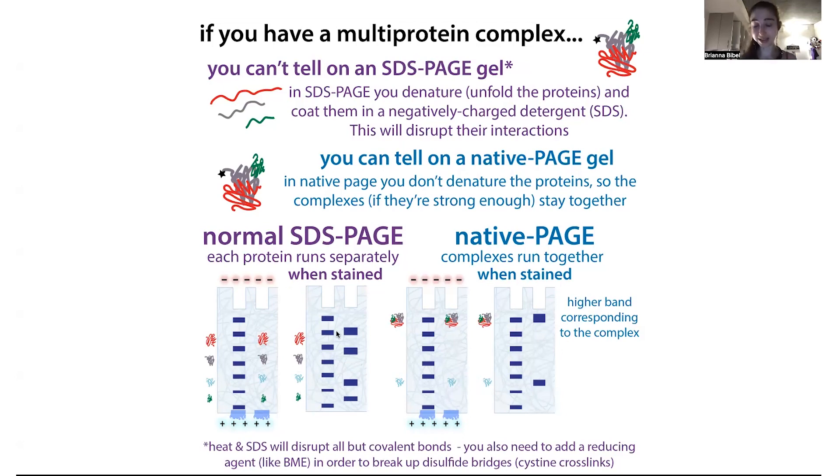We have to stain the gels in order to actually see the proteins. We can use a Coomassie stain after we run the gel — we let them swim through, we stop the energy, and we stain them with a stain that binds all proteins. Keep in mind Coomassie, because that's going to come into play when we talk about Blue Native PAGE. If these proteins were interacting, you would see something that looked like a giant protein, but you wouldn't see that with a normal SDS-PAGE.